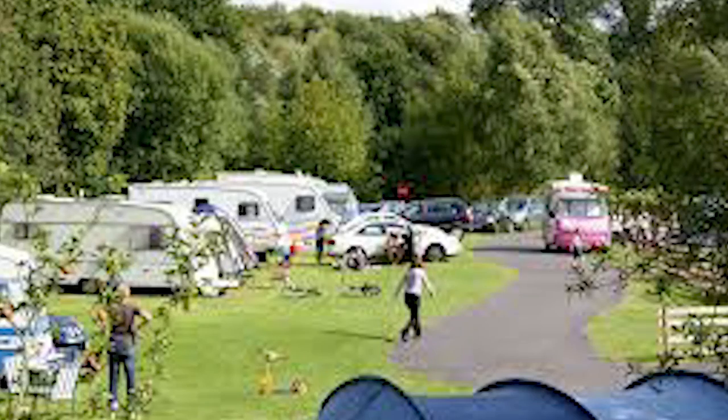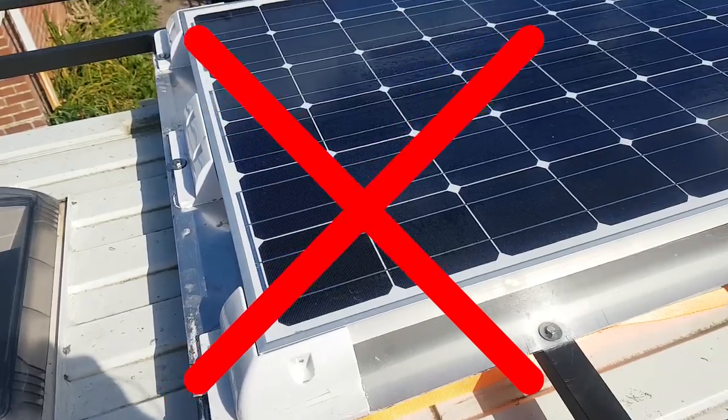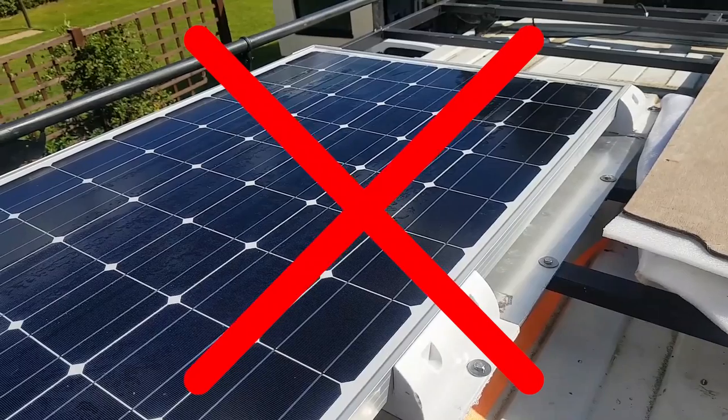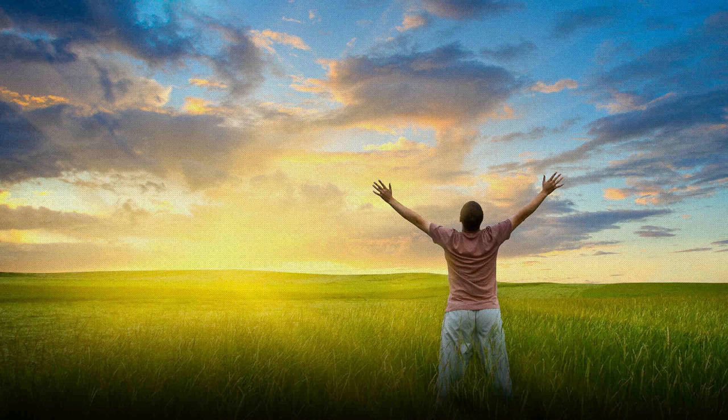Before we get into it, it is worth saying that if you plan on always staying in proper campsites and paying for electrical hookup, there's probably no point in you getting a solar panel. I opted for a solar panel because I plan to do a lot of wild or free camping and long weekends down at the beach where there's not always going to be electric hookup available, so having the solar panel should give me the extra freedom and will mean that if I am free camping I won't have to start my engine to charge up my domestic battery.